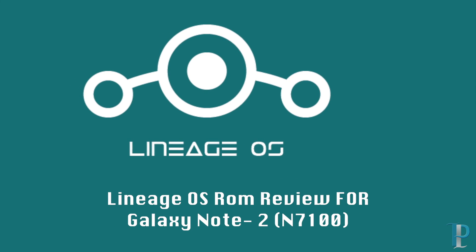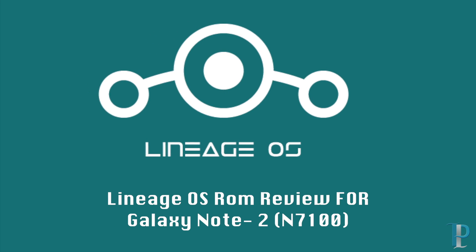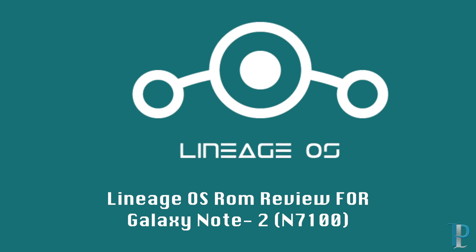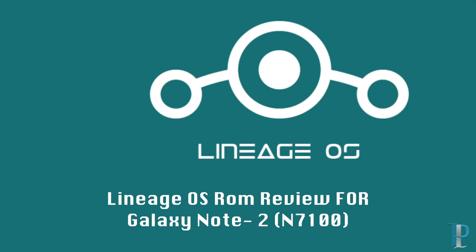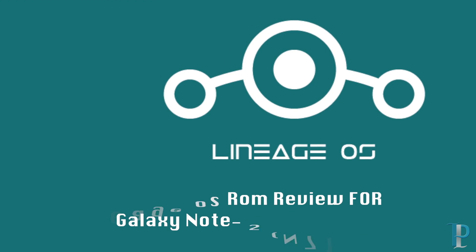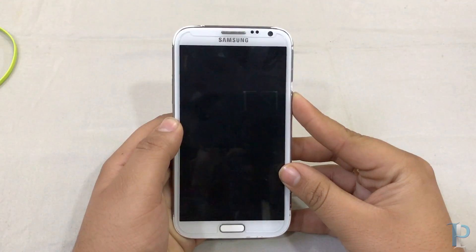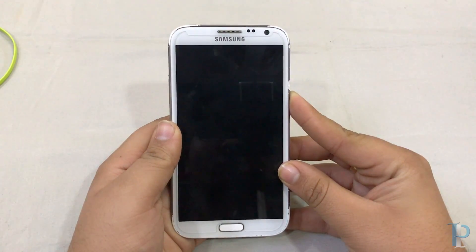Hey everyone, welcome back to Technopedia. Today we will review the LineageOS ROM for our Galaxy Note 2, which we installed a few days earlier. So without any further ado, we will start now. Booting the phone now.